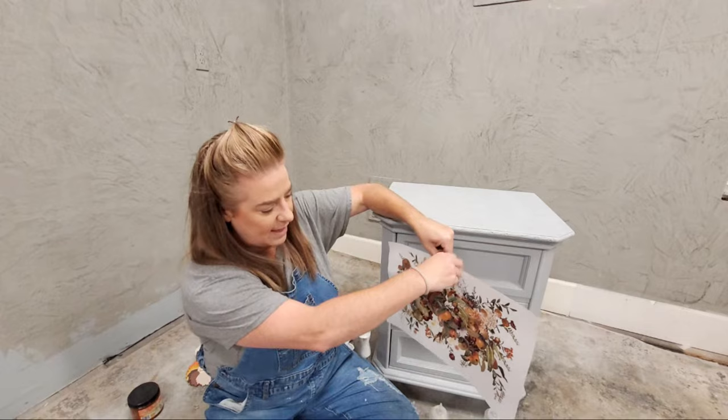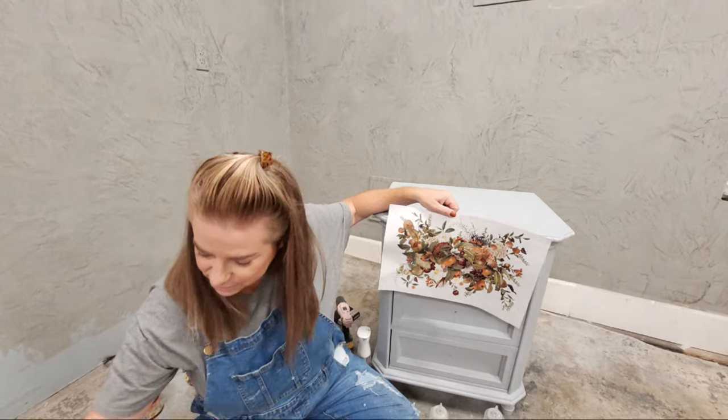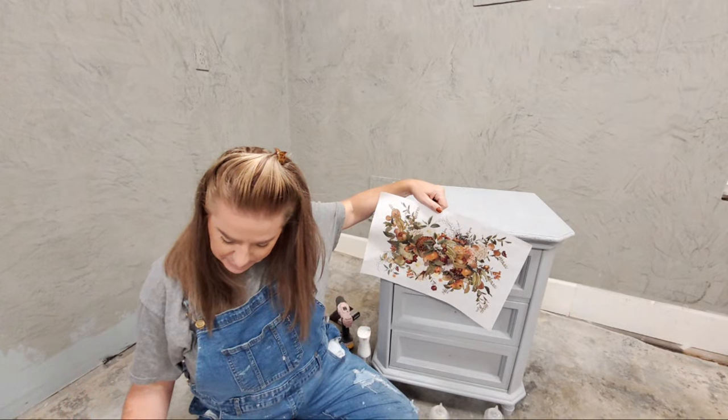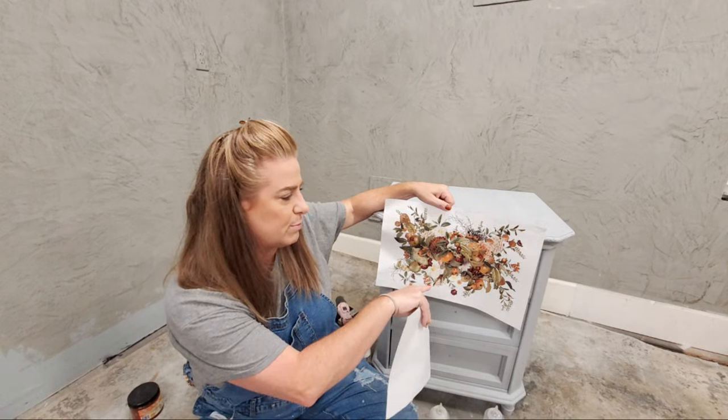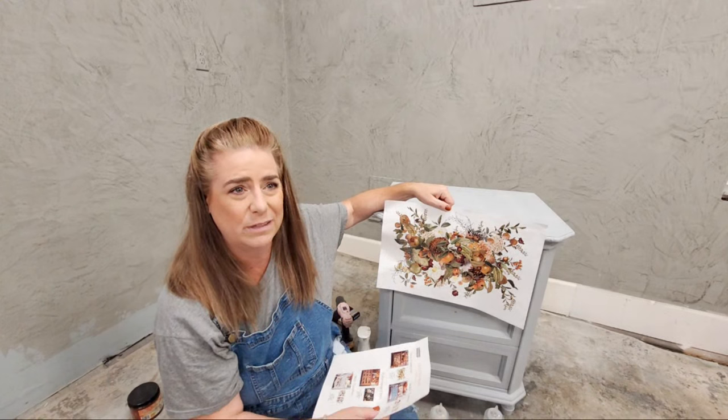I looked for pieces to make a matching set of side tables that were complementary in design — the other one also has three drawers, same height on both so when they're side by side it won't look weird. Some of my inspiration is coming from a new collection of transfers from Redesign with Prima. This is the Autumn Bliss collection — super pretty colors. The transfer I'm going to be using is the midi transfer, and this larger one is called Harvest Hues.